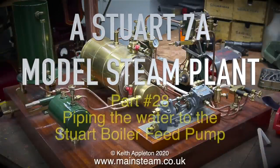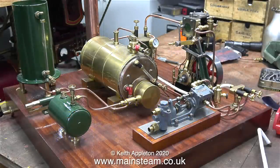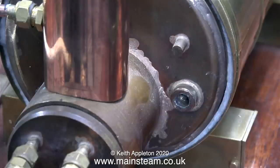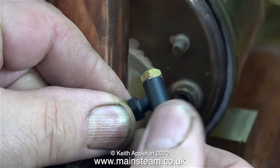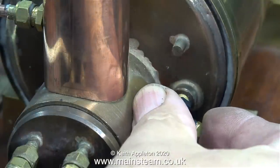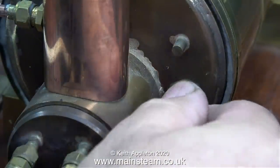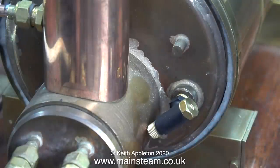This is a Stuart 7A model steam plant, part 28: piping the water to the Stuart boiler feed pump. I need to pipe the water from the water tank to the inlet of the steam pump, then from the outlet of the steam pump to a check valve. Here is a quarter by 40 threads-per-inch check valve made by Chris English at CME Engineering, available from blackgates.co.uk.